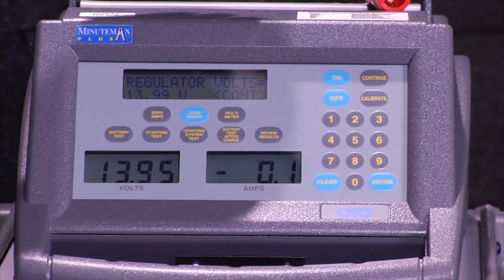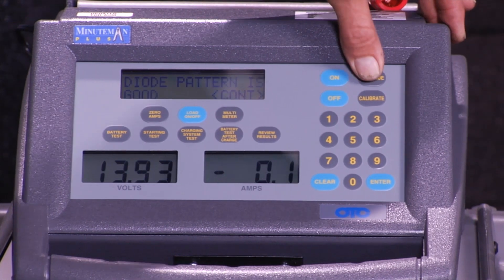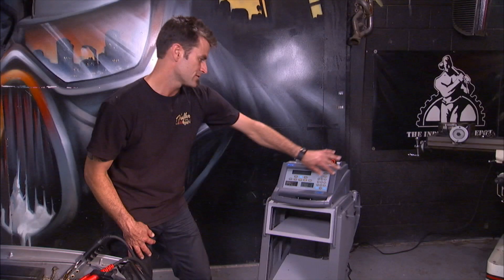13.9 volts. Heat amps: 182. Diode pattern good. Regulator looks good.